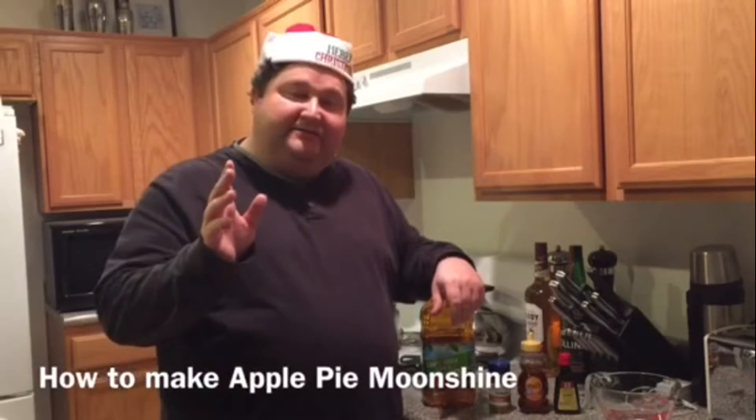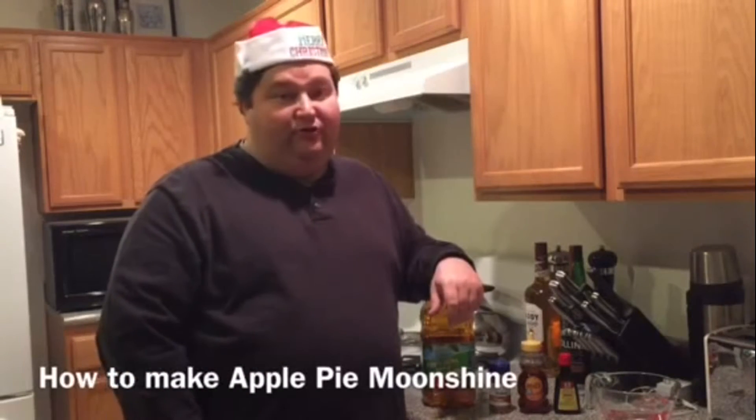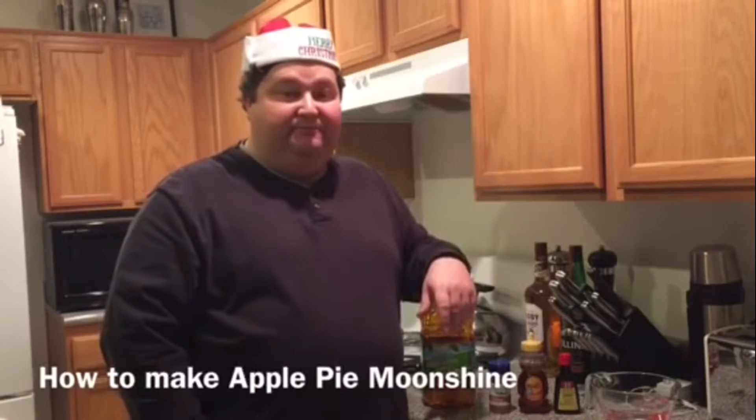Welcome YouTubers, happy holidays. Today I'm going to show you how to make Apple Pie Moonshine. So let's go!